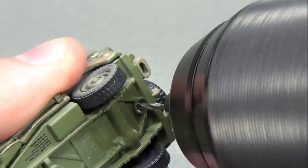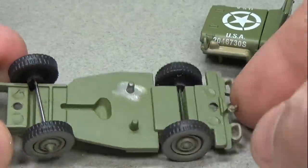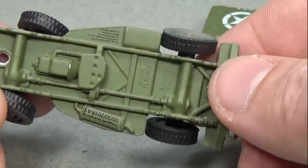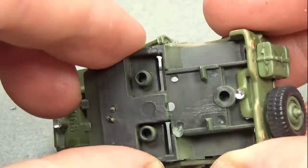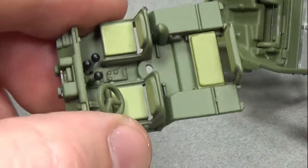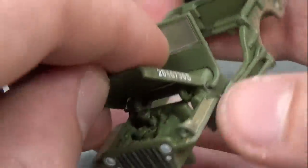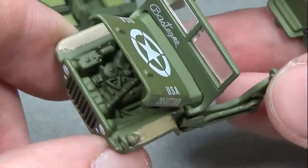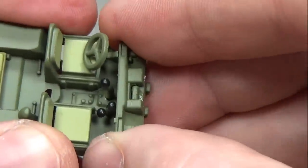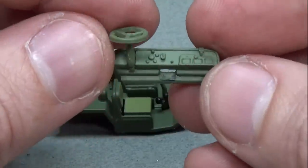I begin by taking the Jeep apart. This could be optional since I'm not going to repaint it — instead I'll be using weathering and other detailing techniques to just add realism. But it was much easier to work on with it apart. Once I got it apart I found it had a rather simple design, which is pretty normal for these display-type cars. I should note that Johnny Lightning did not leave much meat in the post it used on the Jeep, so getting it back together proved a bit difficult. The Jeep does have an opening hood, and once I found this out I discovered it had a nicely detailed engine. I also discovered the interior was assembled from two parts — though I had some difficulty separating them, it was definitely worth the effort as it made detailing them much easier.